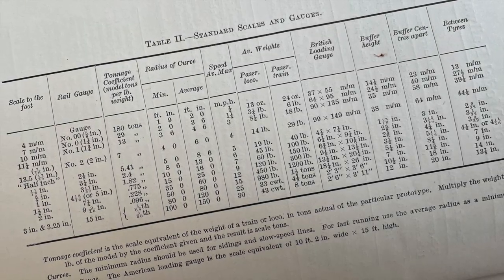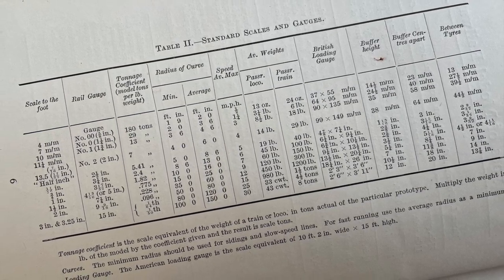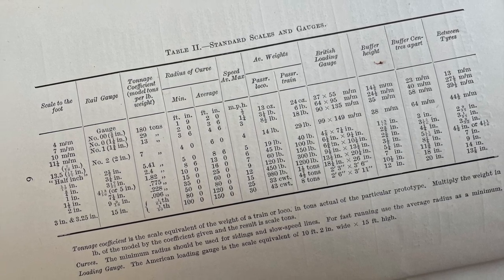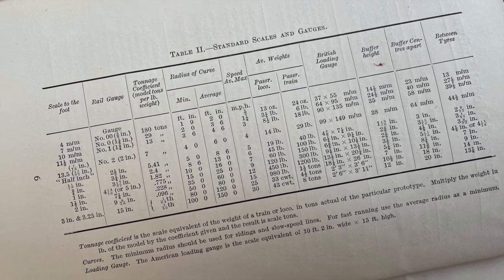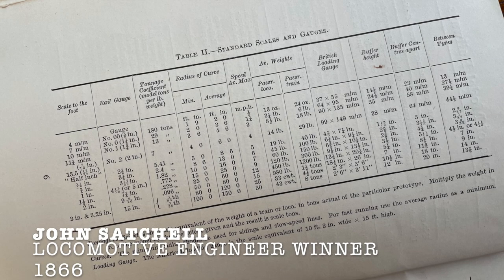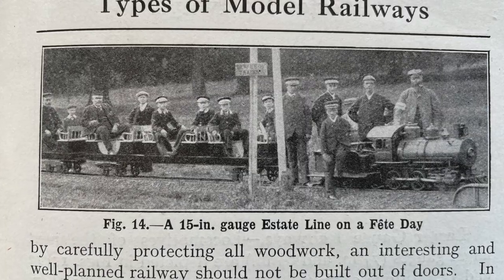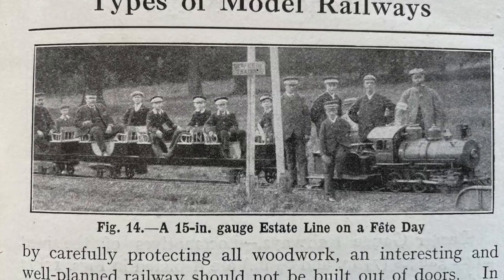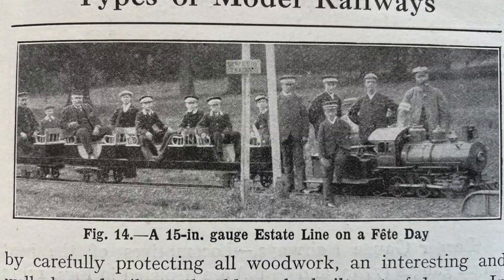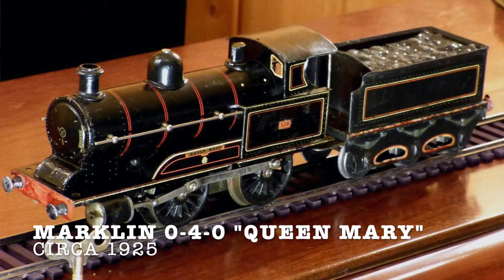Gauge three, or number three as it was originally known, was one of the five standard model gauges recommended by a subcommittee of the Society of Model and Experimental Engineers on February 1st, 1899. At this time there really was a massive gulf between miniature railways like the Romney, Hythe and Dymchurch, and model railways that were gauges 0 and 1 — there was kind of nothing in the middle for the average engineer.